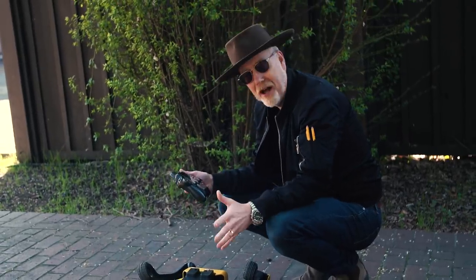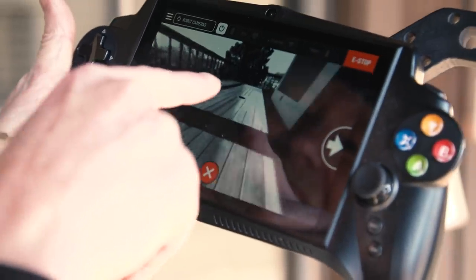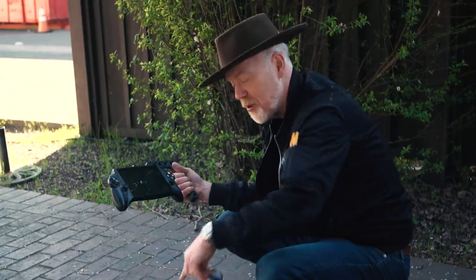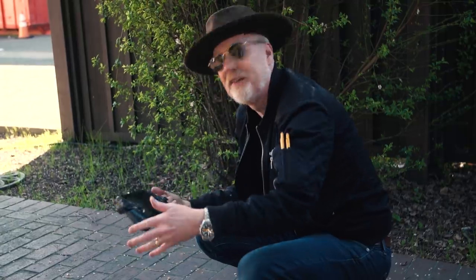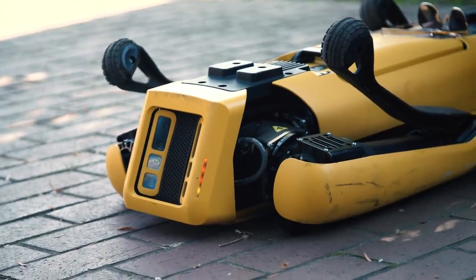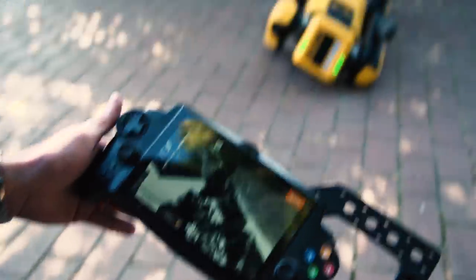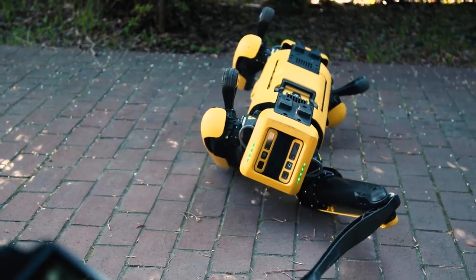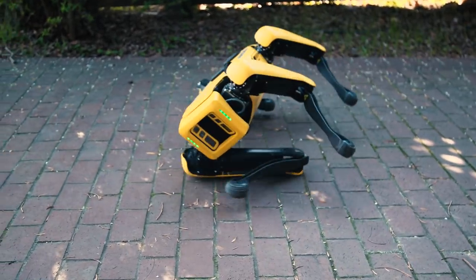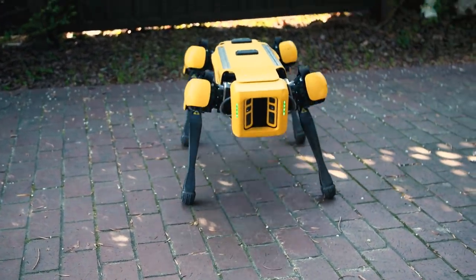My main interface with Spot is via this Android-based tablet computer. The handle is my own design for ease of utilizing it. The first thing that happens when you power him up is he creates his own wireless network and I connect to it using this handset. That's not the only way he can operate — it's just the way he's delivered out of the box. So Spot right now is upside down, which is why the camera shot of me is upside down, but I'm going to put him into self-right mode — a set of protocols he uses to stand up. There he is.